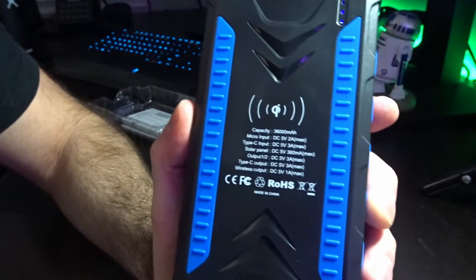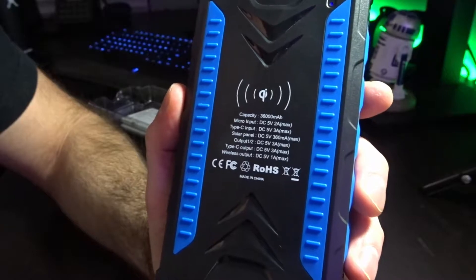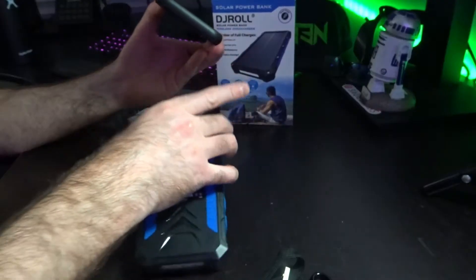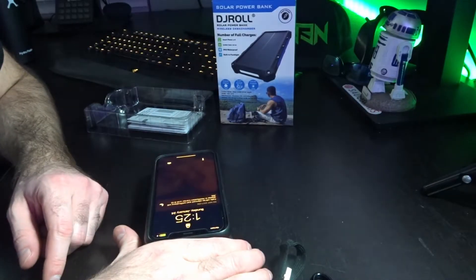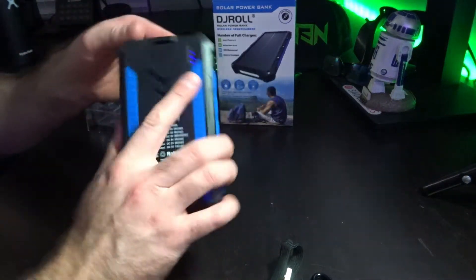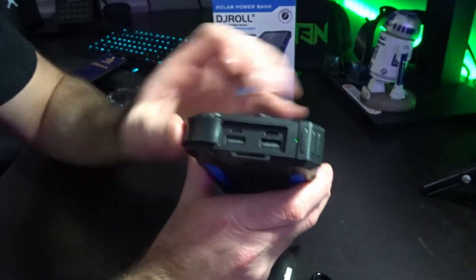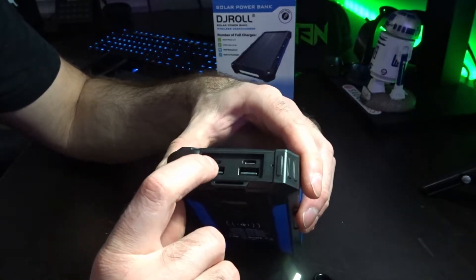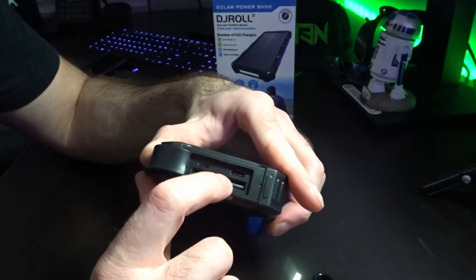On the back it shows capacity information, and there's a micro input, Type-C, solar power, and Type-C output, plus wireless output. Right off the bat I tried placing my phone on it — it says 96% charge and the Qi charging is working right now. On the back there are ports: two USB-A, a micro USB, and a USB-C port to charge the brick itself.